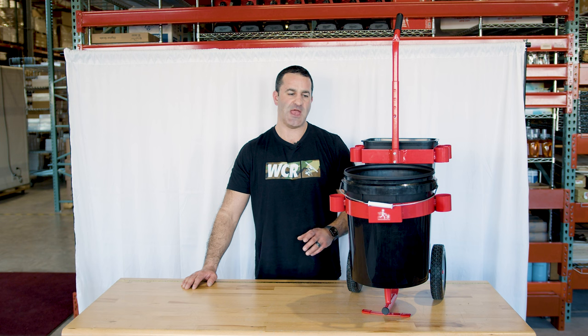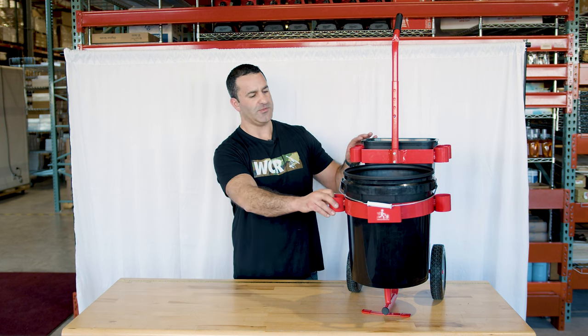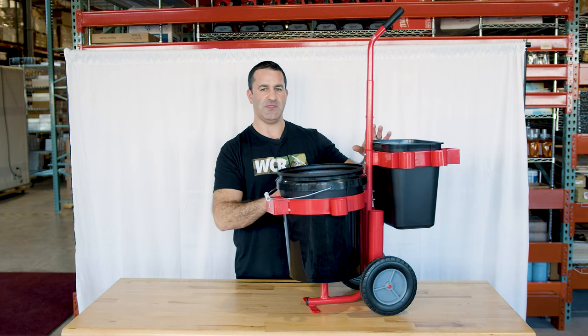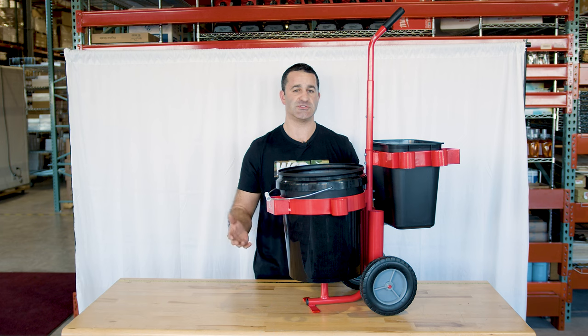There is some light assembly you have to do when you get the Waterboy Cart. You have to put the wheels on, put a cotter pin through, and then just mount the back and front brackets on here. It's really a piece of cake — you can do it in just about two minutes.